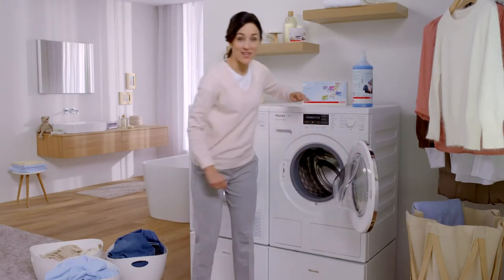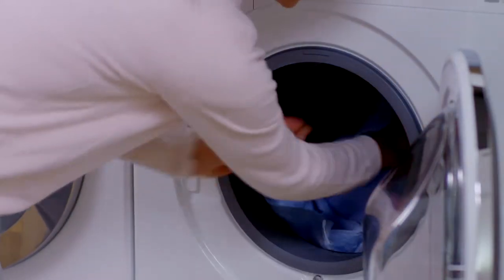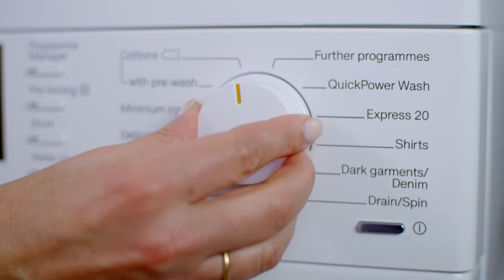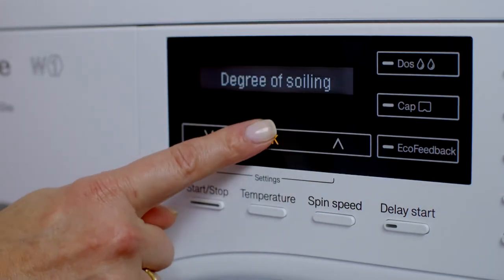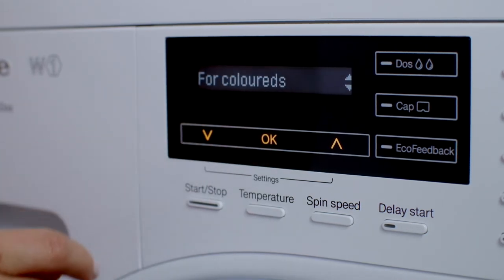I just load the machine, select the right program, and activate automatic dispensing. I can then select the degree of soiling in the display, and the colour of my laundry. And that's all there is to it. Once the program starts, the machine dispenses the correct type and quantity of detergent automatically to suit the load. This produces excellent results and even saves detergent.